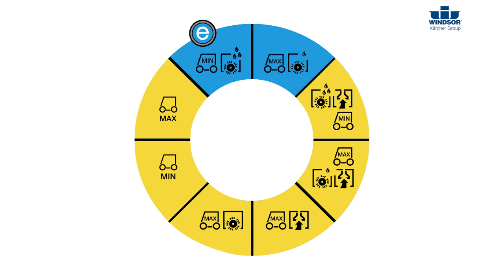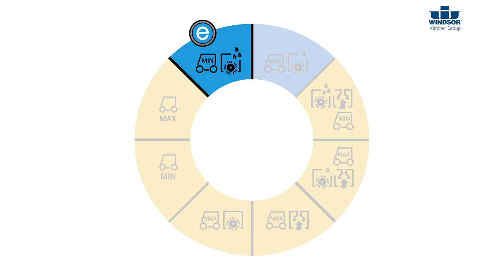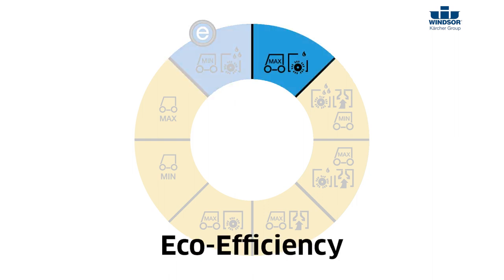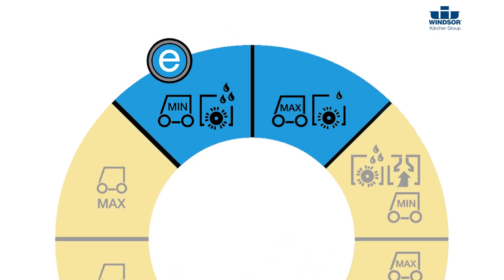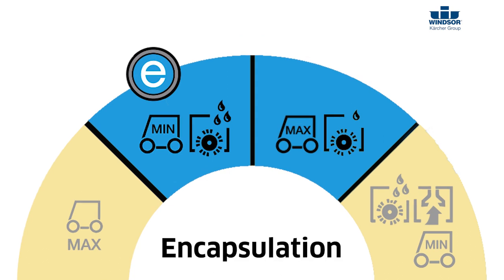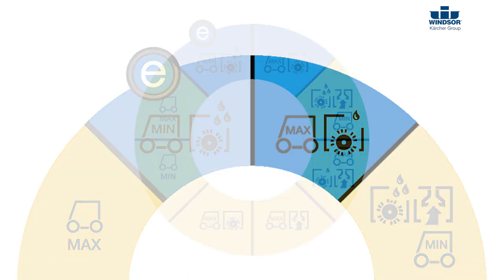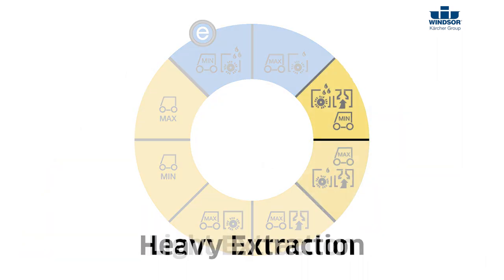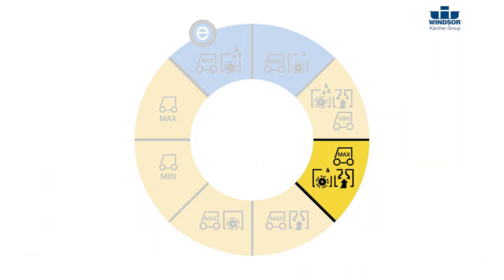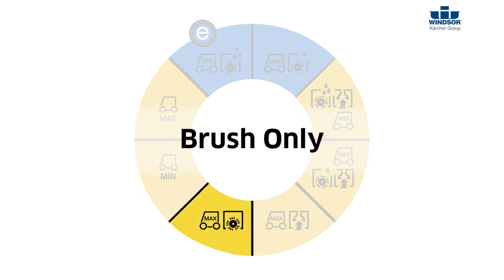You have two transport speeds: a minimum speed and a maximum speed. You have two areas in blue — these are eco-efficiency areas where the Chariot 3 iExtract 26 Duo does encapsulation. The only difference between these two areas is the speed at which you will operate. You have a heavy extraction and a light extraction, where the difference is again how fast you move. You also have a vacuum only and a brush only mode.